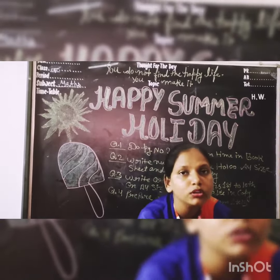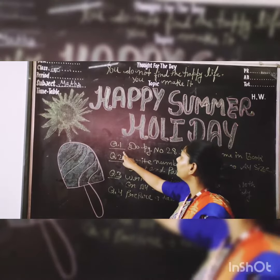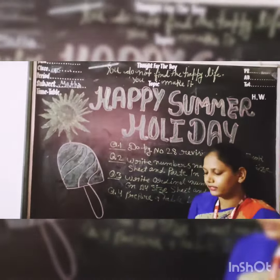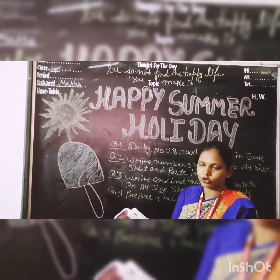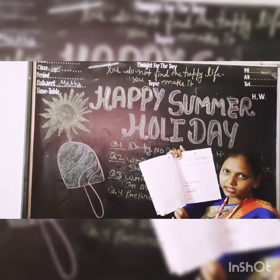Question number 1: Do page number 28. Revision time — isme karna hai, book me karna hai. Aapko page number 28 book me karna hai.